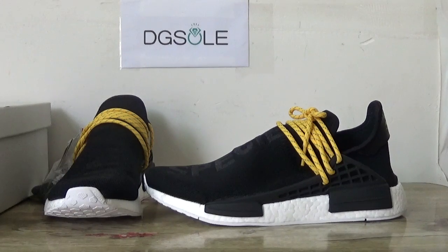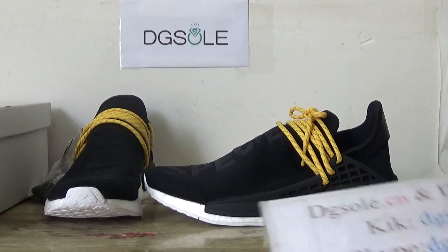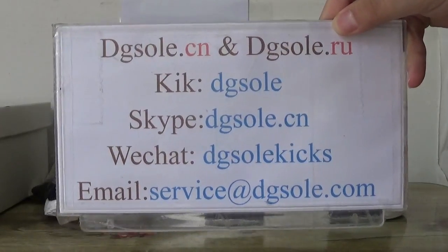Hey guys, nice to see you. This is DJ Solve. Welcome to check out our website. Here is the information about us — you can check it if you have any problem.